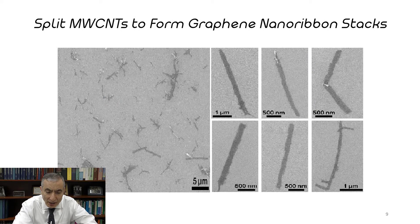Going to slide number nine: these remain in stacks of about five to eight graphene nanoribbons — very hard to exfoliate and pull them all apart, so they remain in these stacks. But even as stacks, they're only three or four nanometers high, 250 nanometers wide, and microns long.